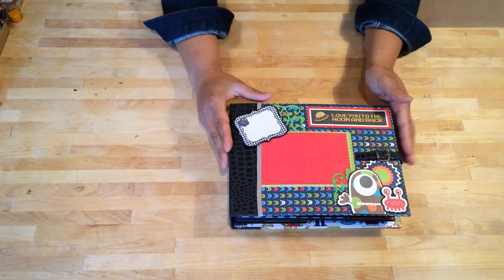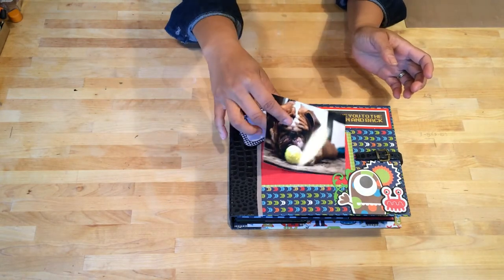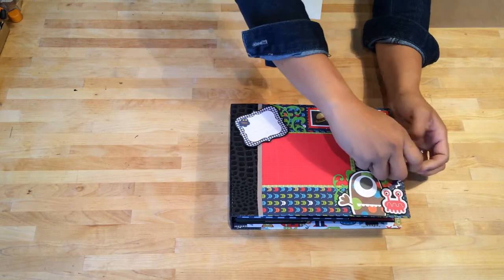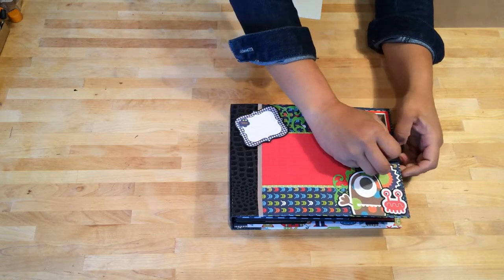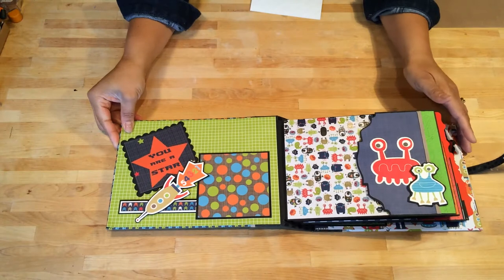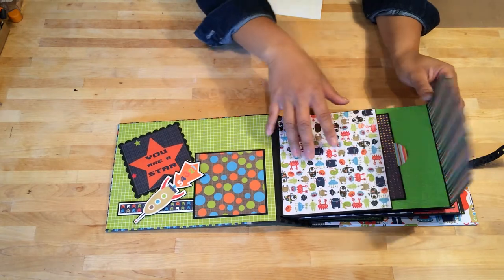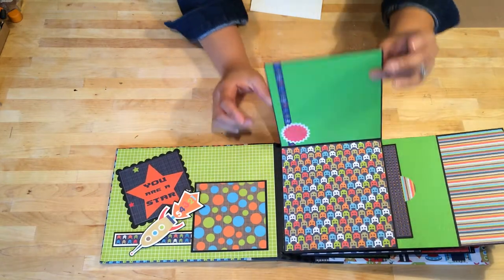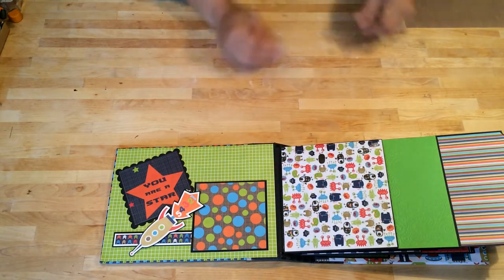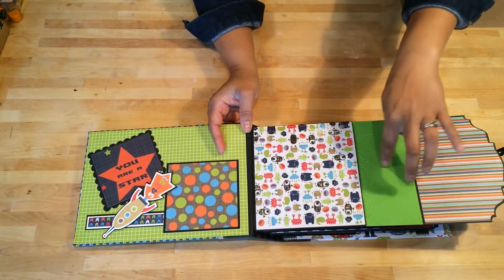So the front cover — this is a space for a photo right here and you can tuck a photo right underneath here like so, and it tucks underneath here also. So let's take a look inside. This is a Tim Holtz buckle and this strap is made from grunge board and more of this crocodile type paper. There is some embossing here — it's a Sizzix embossing folder with gears and cogs and whatnot.